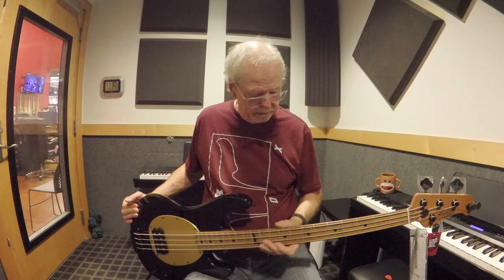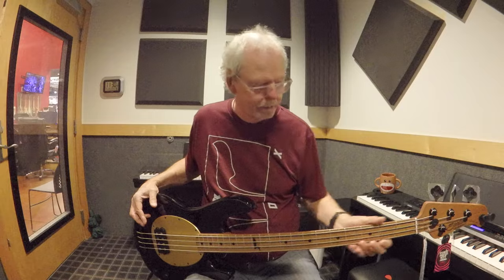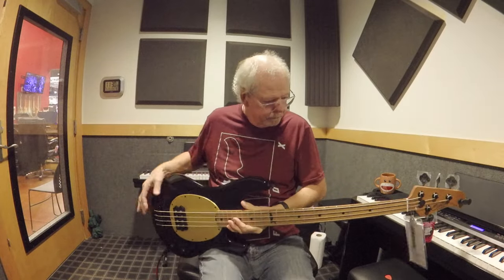Although this has a roasted maple neck, I can still see the markers very clearly. Some early Sterlings I picked up with roasted necks were so dark you couldn't even see the dots or side markers, but on this one you can see very clearly. You've also got this loon on the twelfth fret with a red eye — it's supposed to be a little bit creepy, and certainly it is. Pete Wentz plays with a band called Fall Out Boy, which to my ears is kind of a punkish rock band.